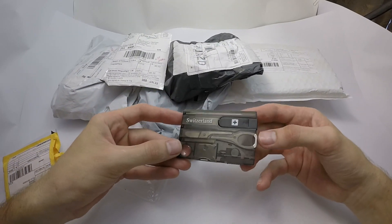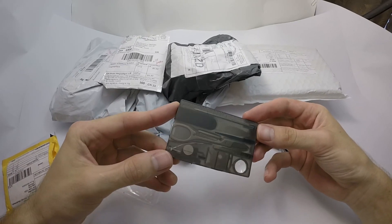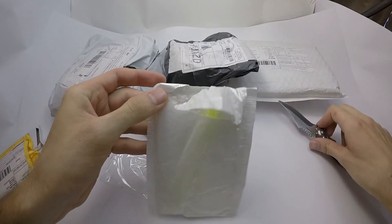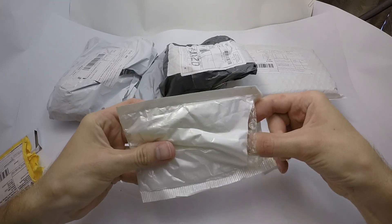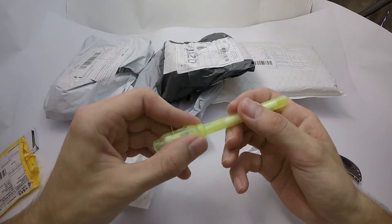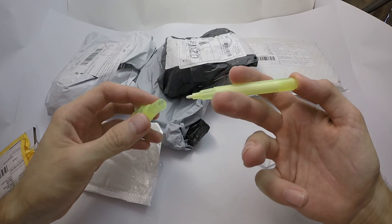Here we have some credit card multi-tool. That's some kind of a pen with a lighter.